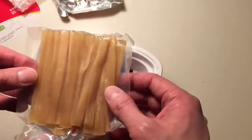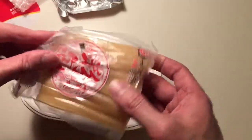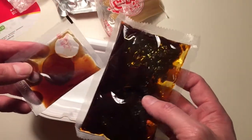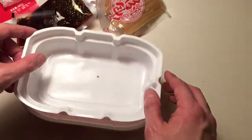Then we have what looks like petrified dried noodles — excellent, there we go. And then we have some secret sauces. This one looks pretty spicy, this one looks good.